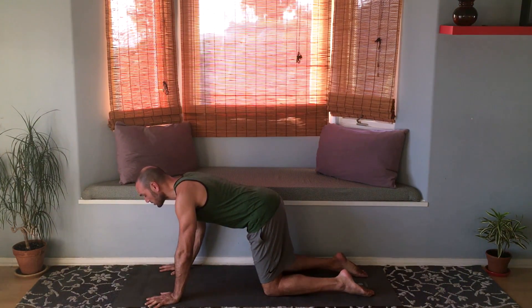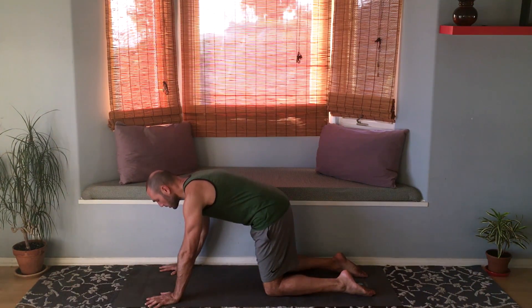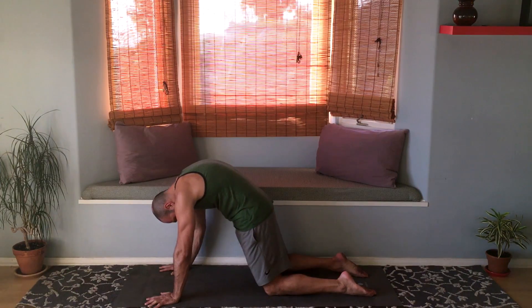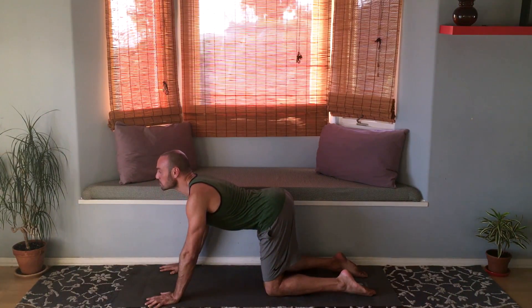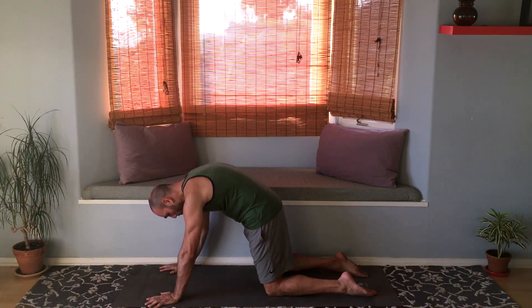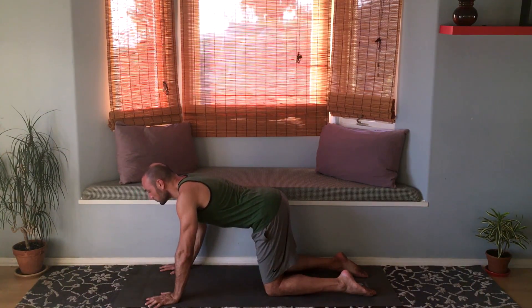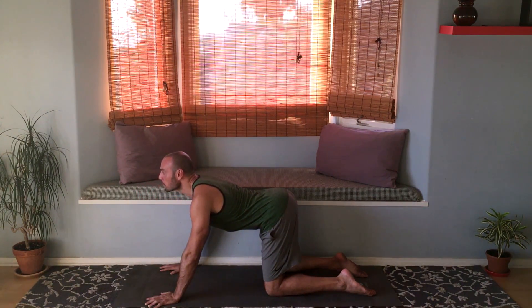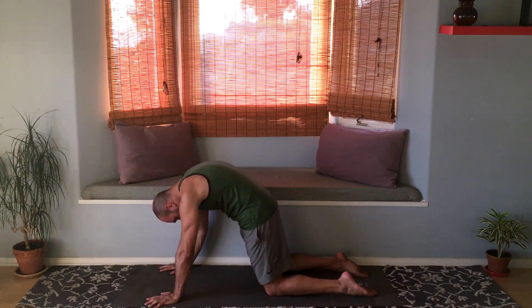Inhale, stick your butt out, chest forward, looking up. Exhale, round your back, tuck your tailbone, maybe look at your belly button. Inhale, arch your back. Exhale, round your back, dome your back, push through the shoulders. Inhale and exhale — one more time rounding your back like an angry cat.